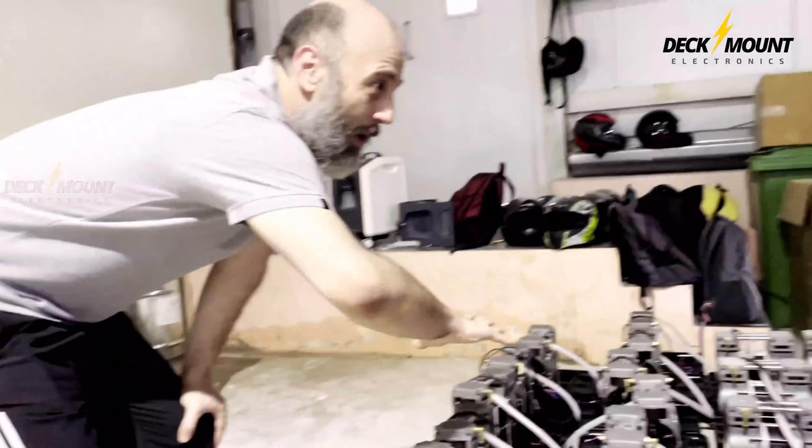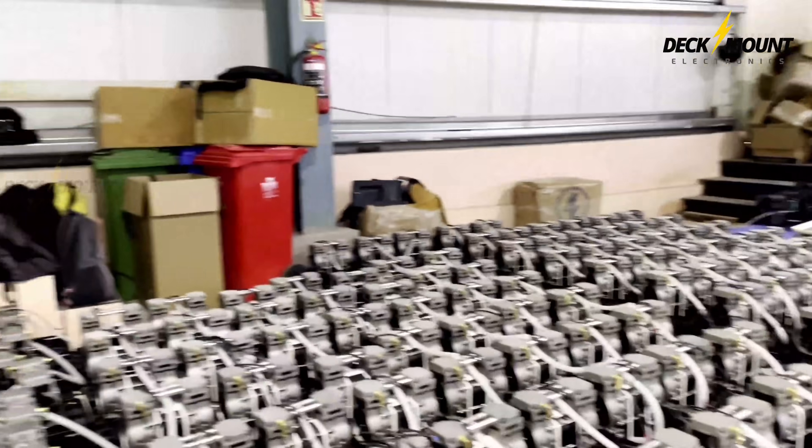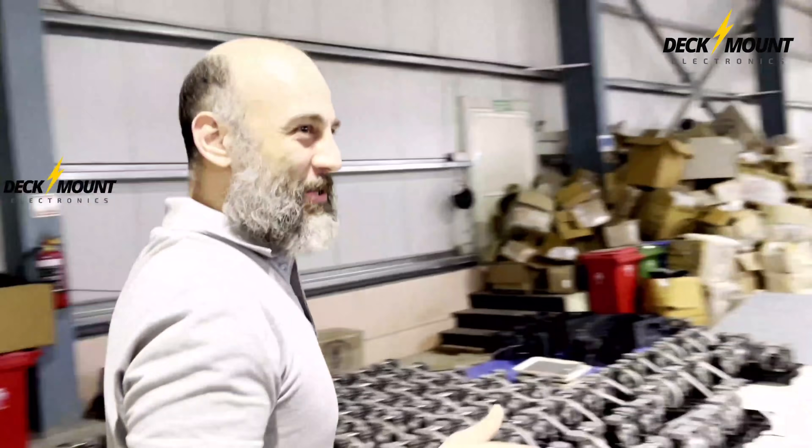Check this out — look at all these compressors. Beautiful, right? Come on, let me show you what else we got.